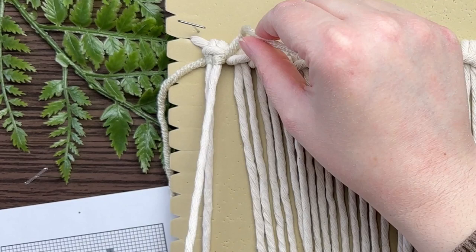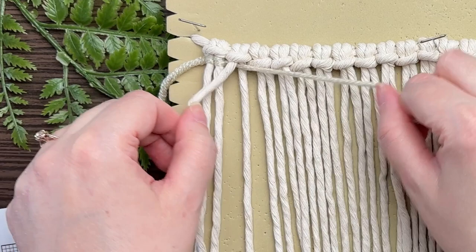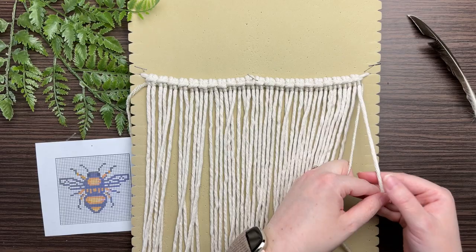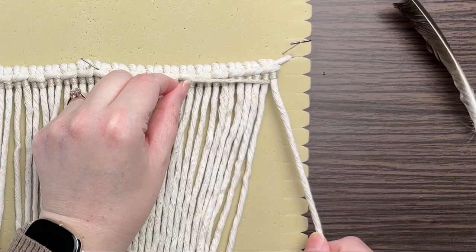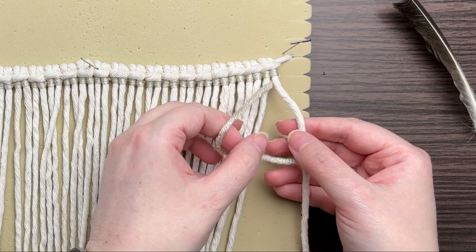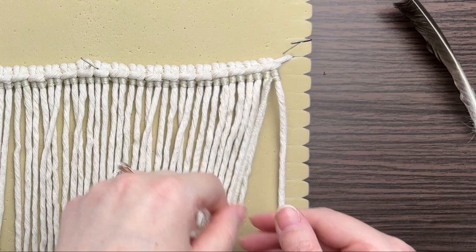We're going to continue doing this all the way straight across, working from left to right to the very end of the row. Now that we've completed the first row, we need to go back in the opposite direction. Working with the same strand of yarn, take it and pull it behind your last strand of rope so your yarn is on the left side. Make a loop on your left this time, wrap your cord around and through the loop, cinch up to the top, and repeat — so essentially it is the same thing but in reverse.